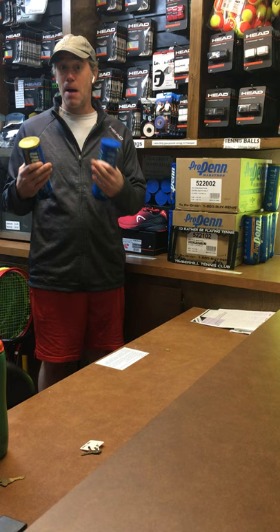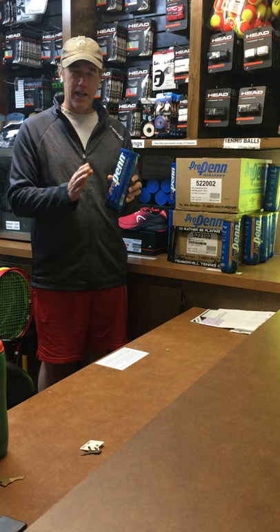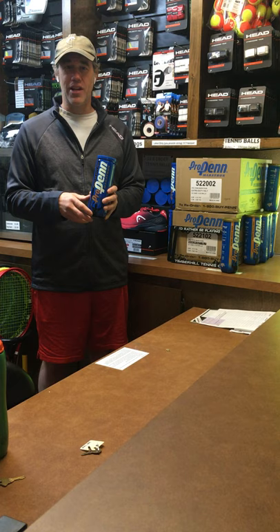We'll start off with the regular duty ball. If you look at the can of regular duty balls, you notice that down on the bottom it says ideal for soft courts. Typically when you play on clay courts, you will use a regular duty ball. That does not mean it's exclusively used for clay courts. It's a great ball for indoor court play because you don't have quite as abrasive of a surface as you do outdoors. If you're not hitting the ball really hard and wearing the felt down before the ball goes dead, this ball can be a great way to go.